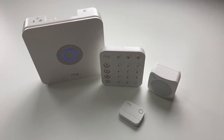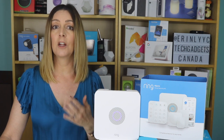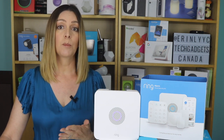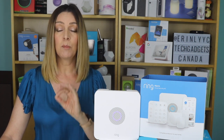You can monitor your alarm system yourself and not worry about extra fees, but if you do want that added peace of mind that comes with a security response, you can sign up for Ring's professional monitoring service. Monitoring costs about $10 US per month or $100 for the year, and Ring says its professional monitoring is available in the US and in Canada, excluding Quebec.